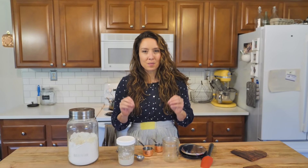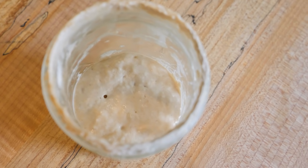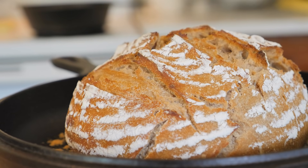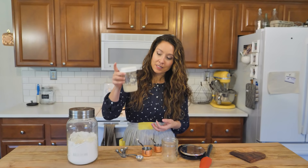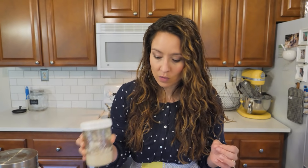Making a sourdough starter does not have to be complicated and you don't have to have this huge vessel of starter that you're feeding huge amounts of flour to all the time. This is my sourdough starter that I have had for over 10 years, and this is how much I keep on hand — a very small amount in just a pint size jar. Sourdough starters are actually really easy to use and to start once you know the exact things that you need, and most people really over complicate it.